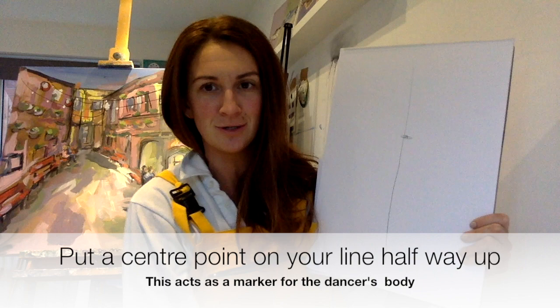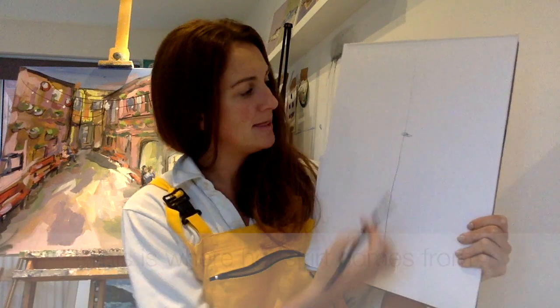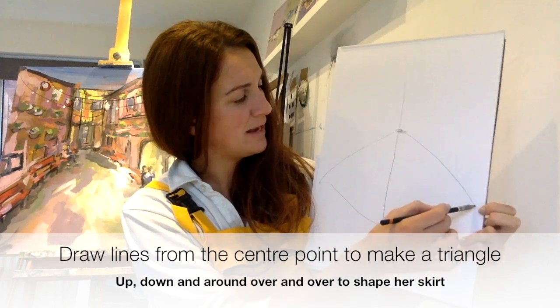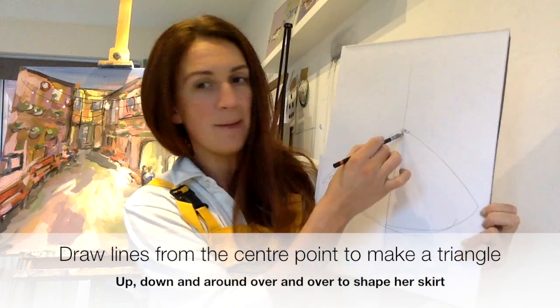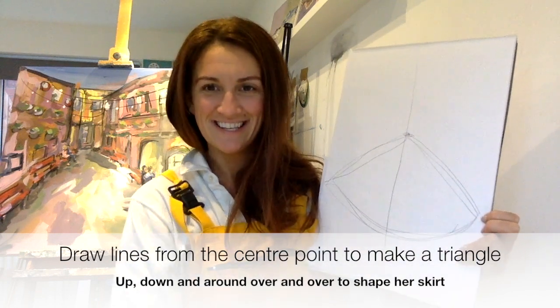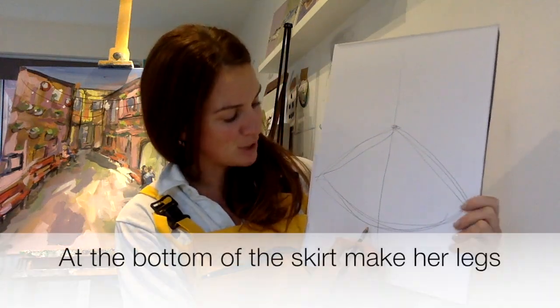You're going to have a center point in the middle — that is where her skirt is going to come out. You're going to do lovely big shapes like a triangle, up and down and around, up and down and around. And then at the bottom...